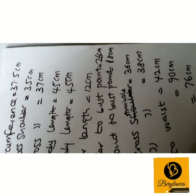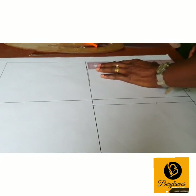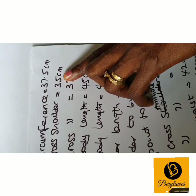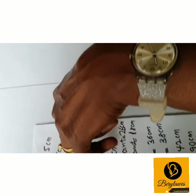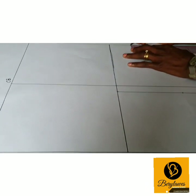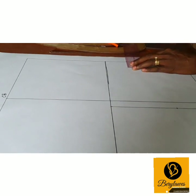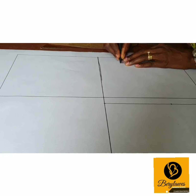The next measurement we want to include is our front cross shoulder, and our front cross shoulder is 35 cm. We take half of it — 35 cm divided by 2 is 17.5 cm — so we come here and measure 17.5 cm, then come down by 4 cm.